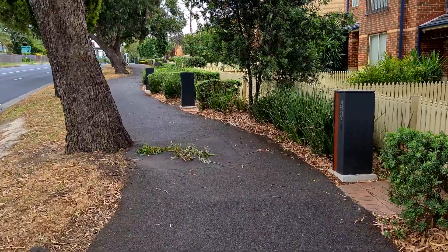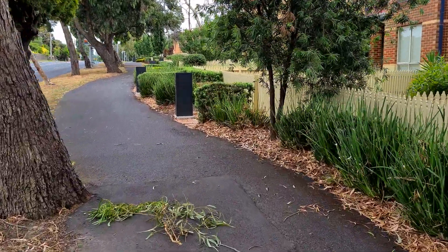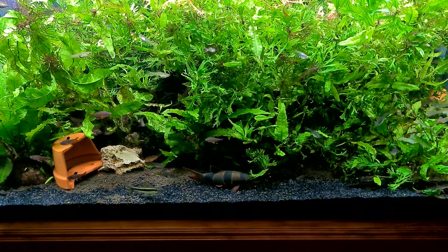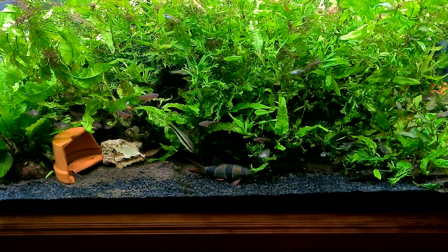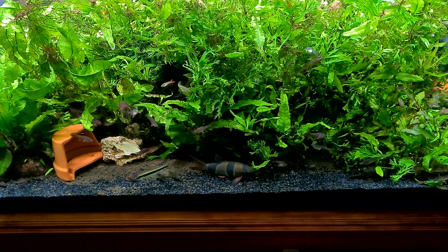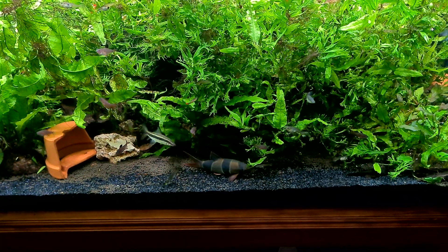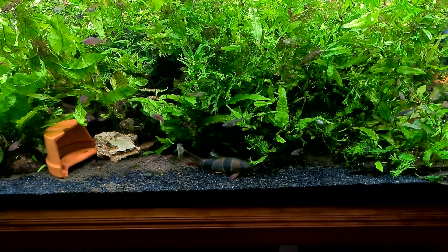That is by far the easiest thing I've ever bought for my aquarium. Now some of you will be thinking: why would I want to get more CO2 if I've got this many plants in the tank already? That's a good question. So it came to me watching a video from John at Half Man Half Cichlids.